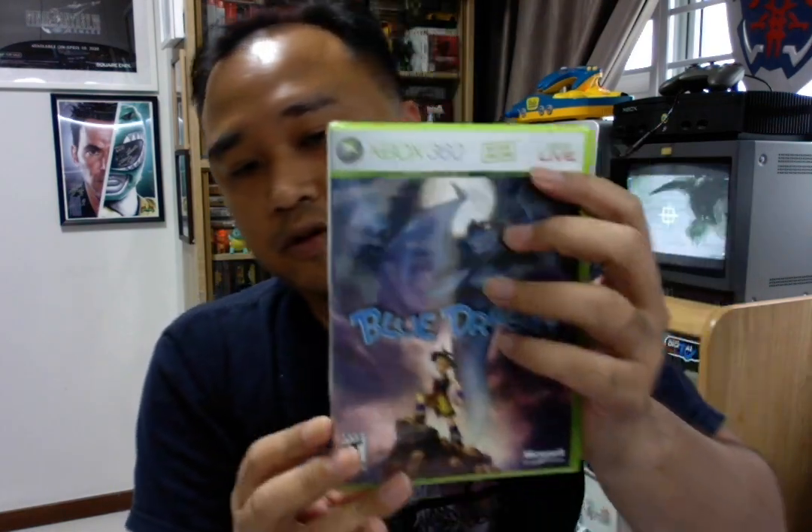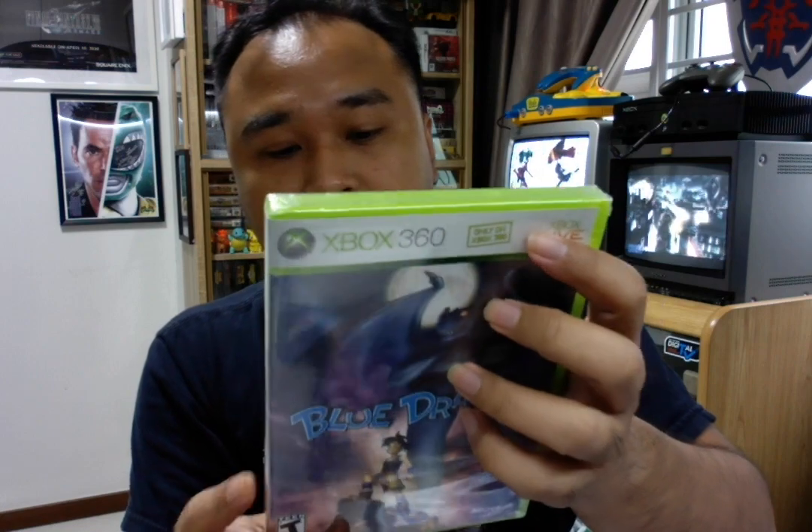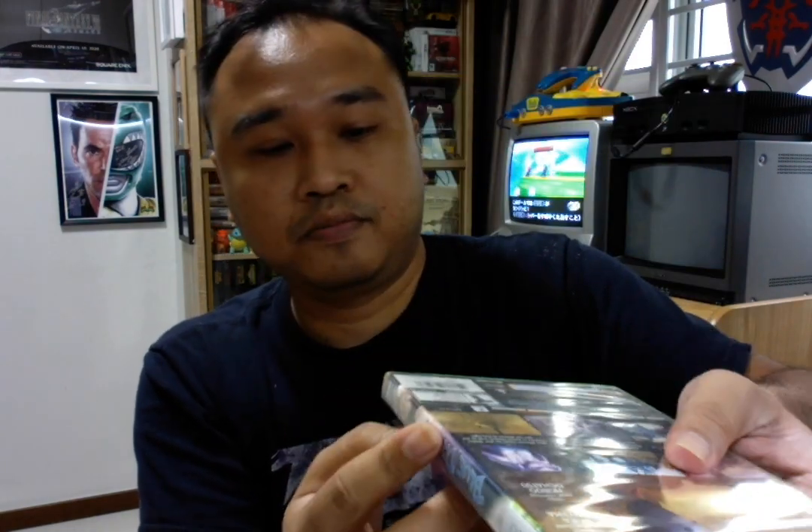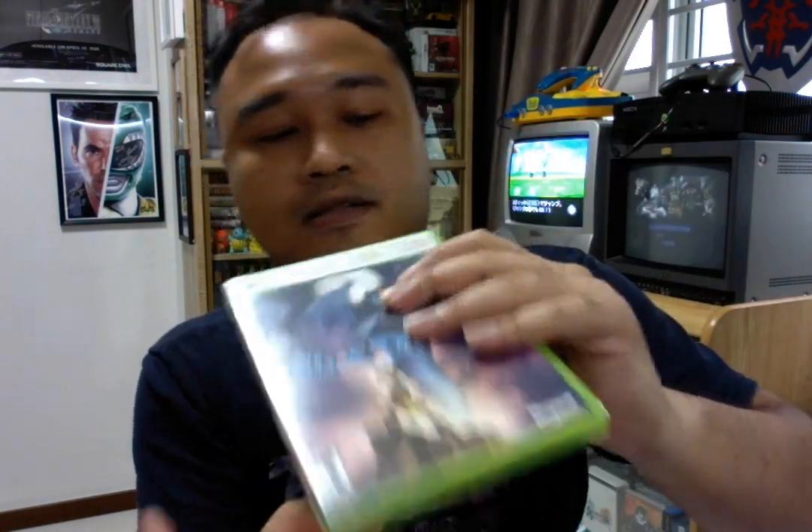Then we have Xbox 360. Xbox 360 is exactly the same as the original Xbox. Only the security level is slightly different. Same triangle seal, same bottom triangle seal. This is a sealed Xbox 360.